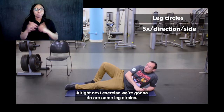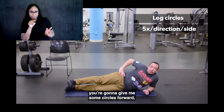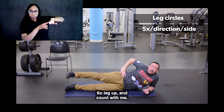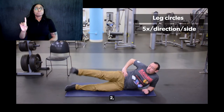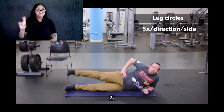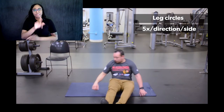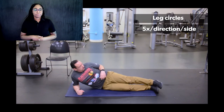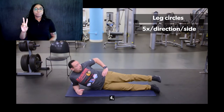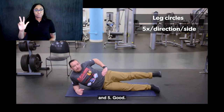Next exercise we're going to do are some leg circles. Same position — lie down on the side, raise your leg, and give me some circles forward, then circles backwards, like you're drawing with your heel. Keep those toes pulled up the whole time. Leg up — forwards: one, two, three, four, five. Without putting it down, let's go backwards: one, two, three, four, five. Now we're going to switch sides and do the other leg. Forwards for five — one, two, three, four, five. Backwards: one, two, three, four, five.